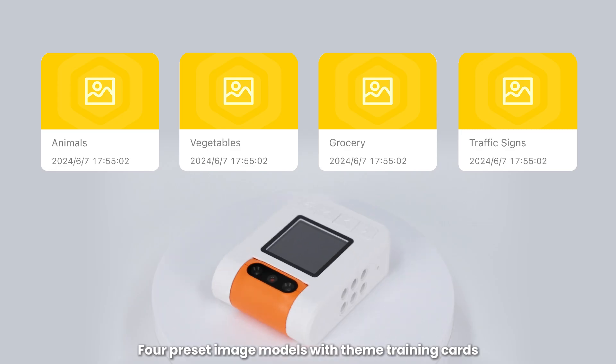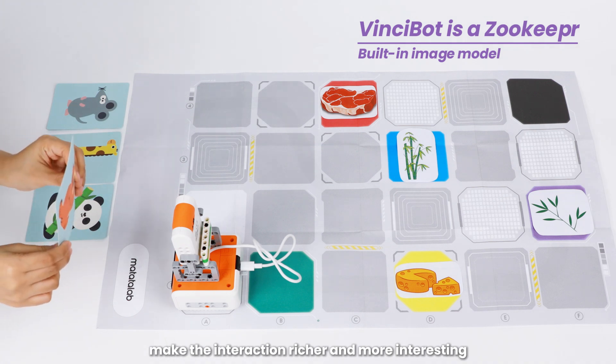For preset image models with theme training cards, make the interaction richer and more interesting.